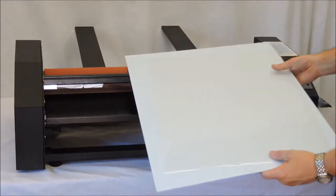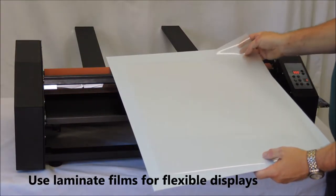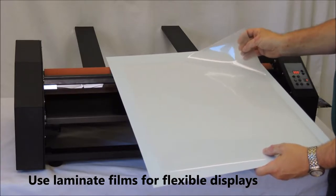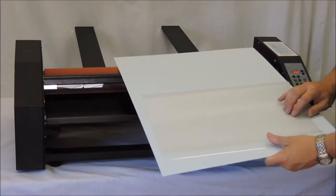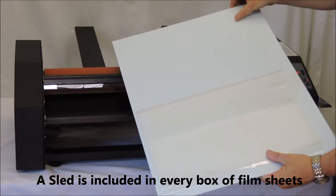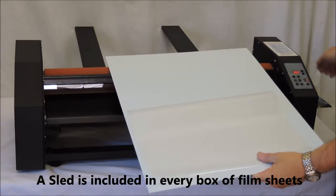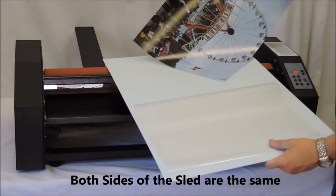With our laminator turned on and up to temperature, we want to demonstrate film laminating with a smooth mount laminator. This is used with banners or portable displays where you want to strengthen or protect your print. Here we will be using a sheet of thermal film and a sled. A sled or carrier board is a non-stick board used to support the film as it is being processed through the laminator.